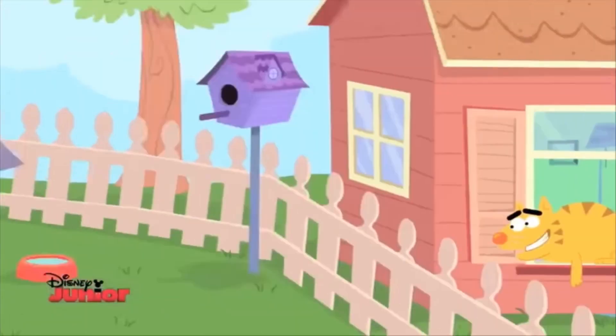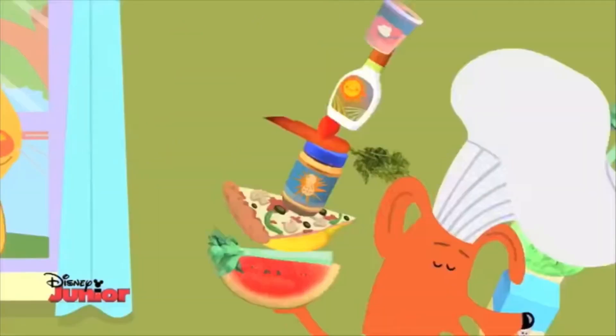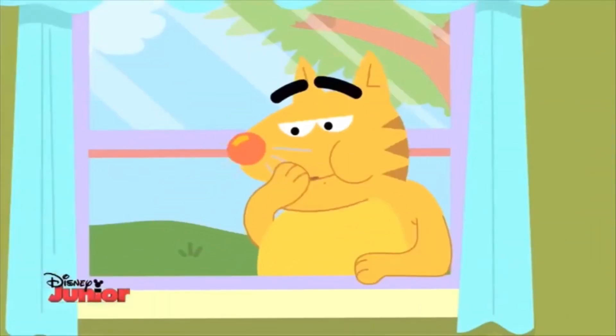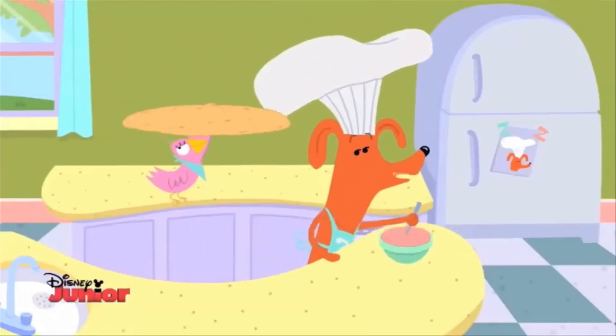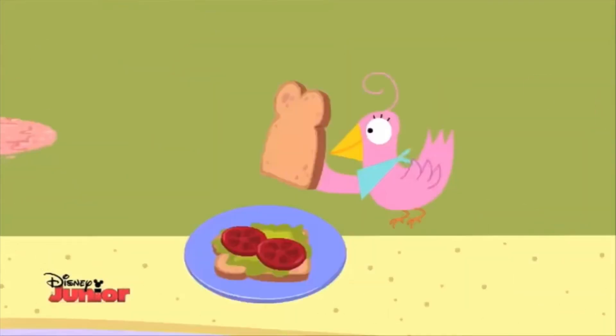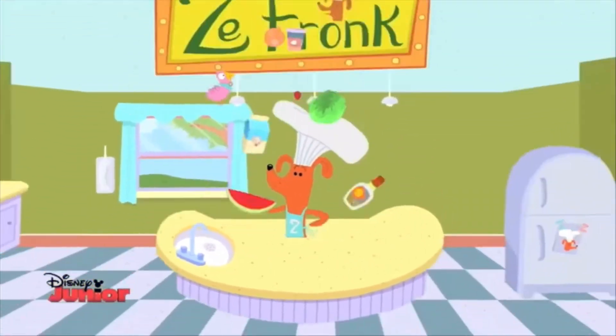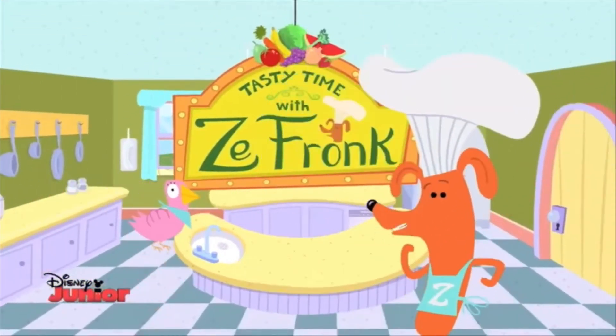It is time for Tasty Treats with Zefronk. That's me. We'll make some very tasty eats. I'm Zefronk. He's Zefronk. We'll take from you and my friend Sue. We'll cook up fun for me and you. Me too. We'll stir and mix, food and snacks to fix ourselves a healthy snack. This is Tasty Time with Zefronk.